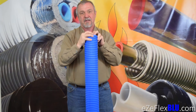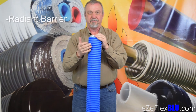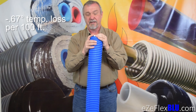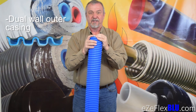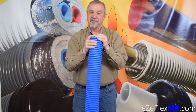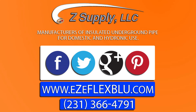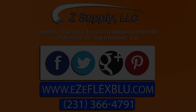With EasyFlex Blue, you've got a product that has a radiant barrier, great performance at 0.67 degrees temp loss per 100 foot, it's fantastically durable with our dual wall outer casing, and it's flexible. This is Jeff Zak, Z Supply — thank you for your time. I'll see you next time. Thank you.